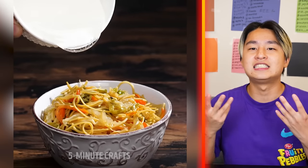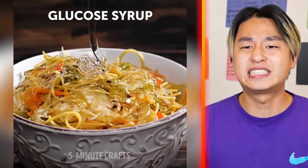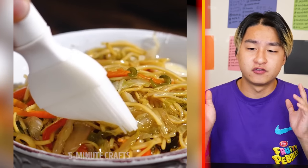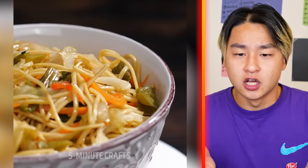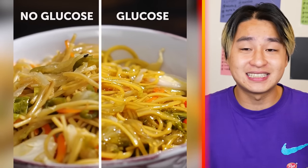What we got here is a nice bowl of ramen. Why are they putting corn syrup on top? We're about to find out — it makes it look more fresh. Oh my god, it actually does! Look how much fresher it looks. Nothing is real anymore. This is insane.